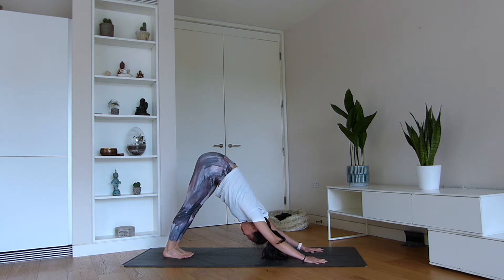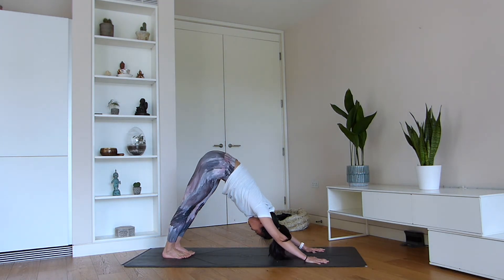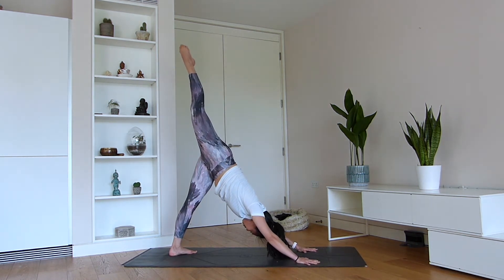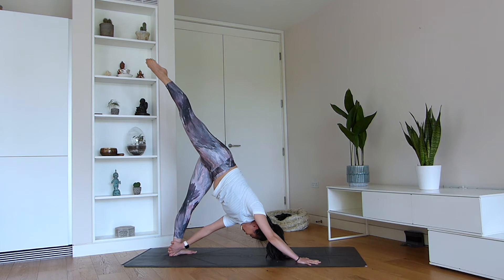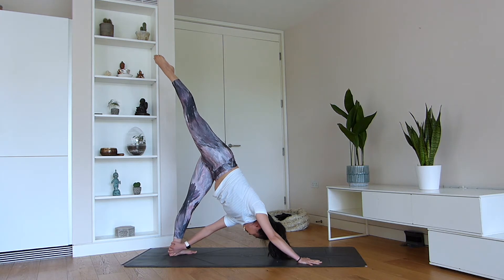Stay a few breaths here and really start to concentrate on lengthening your hamstrings. Heels coming down to the earth. Heels together, point the toes out to the side. Extend your right leg up to the sky. Option to stay here, or simply walk your left hand back to grab hold of the inside of the heel. Breathe — enjoy the stretch.